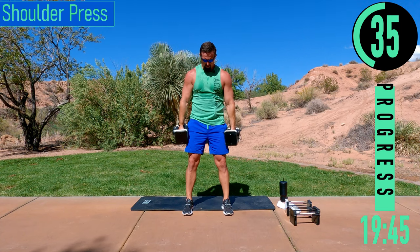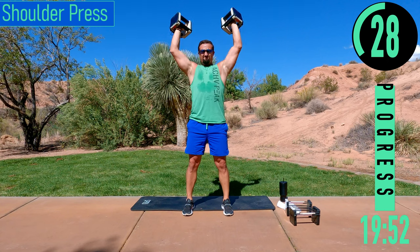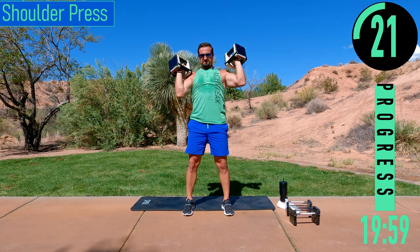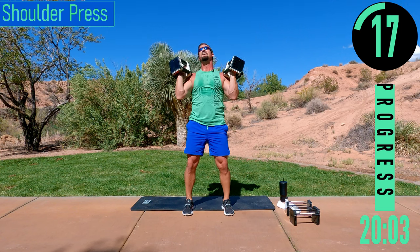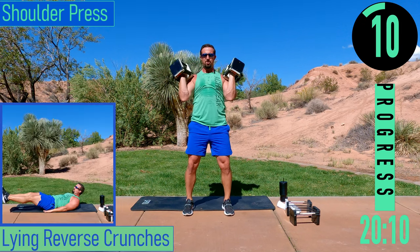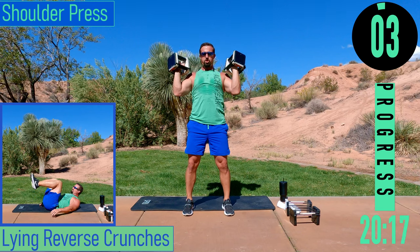If you need to take a quick break — one, two — here we go, come on. Keep pushing, do whatever you can. Let's go. One more.